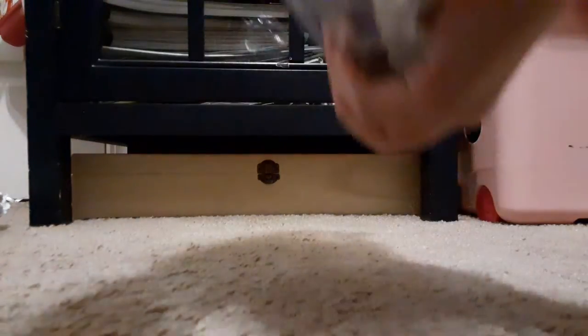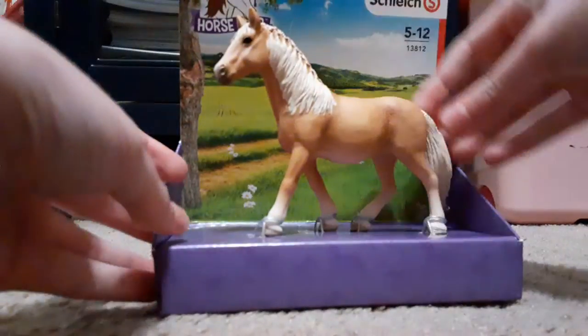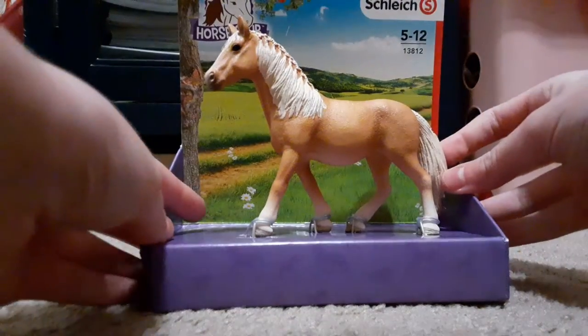Let's see if I can open this bag without scissors. She's so pretty. Look at her. Oh, I love her so much.